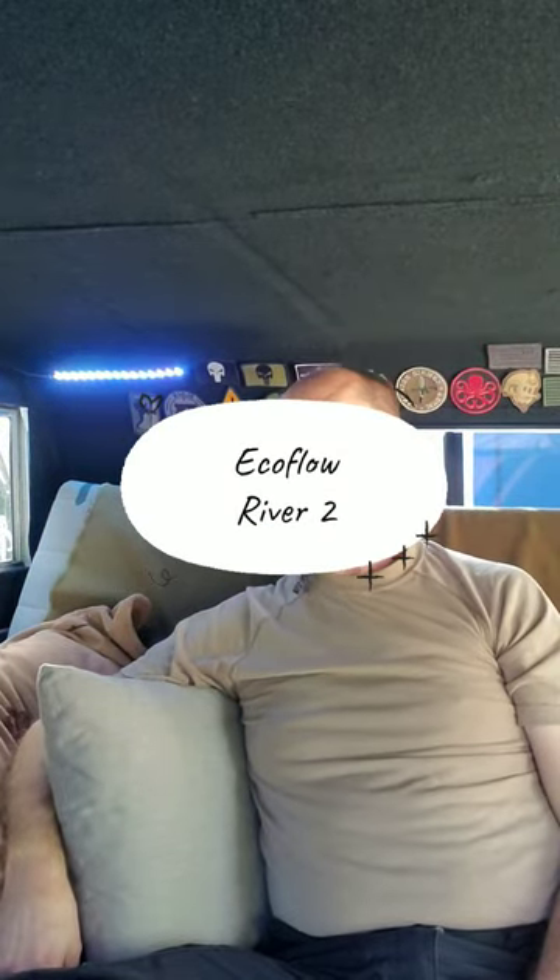Hello. My name is Ben. Today I'm going to be talking about the EcoFlow River 2 power station that I purchased about four months ago. I've been gradually getting used to its features and learning how to use it in my camper. And today this is going to be a short little video about how to maximize the efficiency of the River 2, since it is such a small power station.